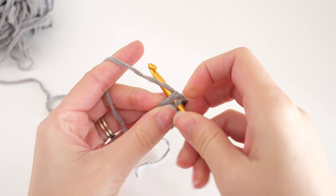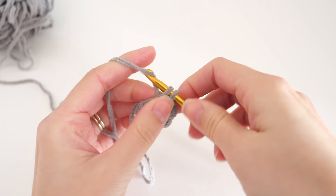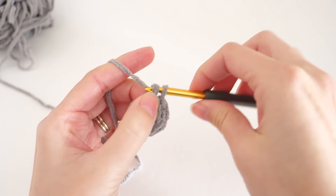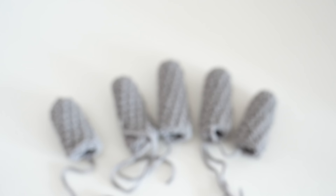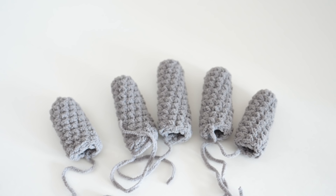This set of instructions is how you crochet all of the fingers — whether it be the pinky, the thumb, or what have you, the instructions will be the same. Next I'd like to cover how to start working on the hand. After you have all of your fingers crocheted, we'll pick up with that joining round.